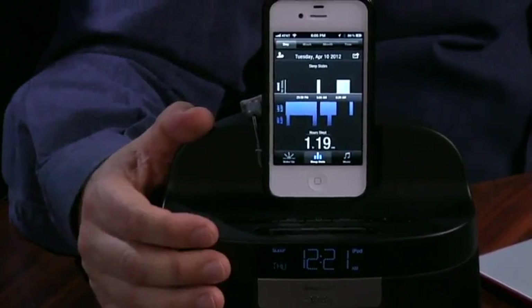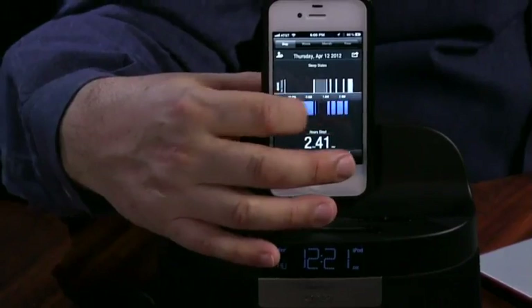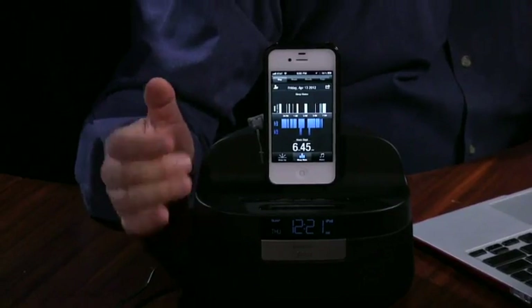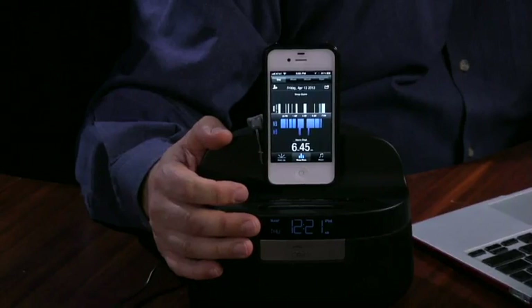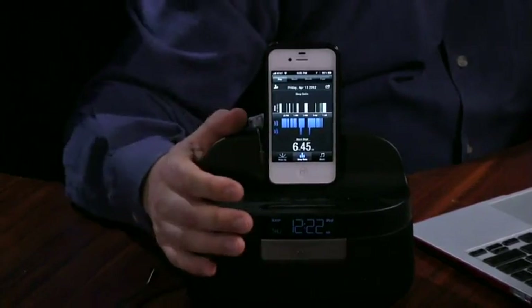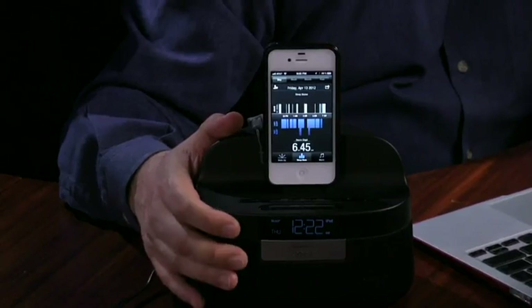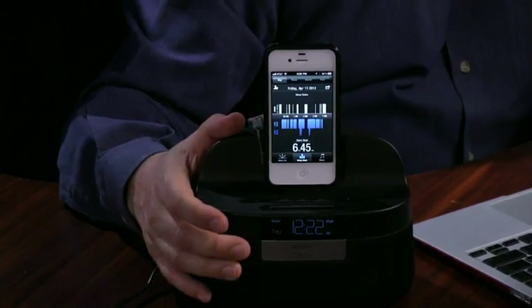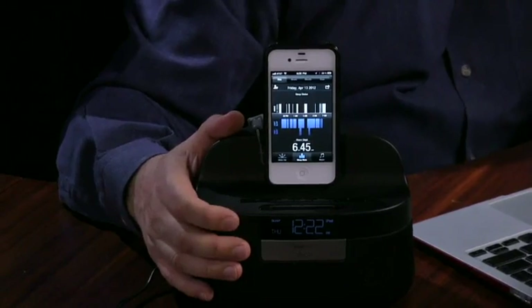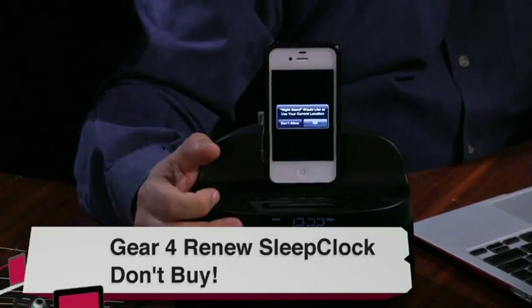The cons: it's $200, which is a little pricey. And frankly, after a while you get the idea — yeah, I'm not sleeping so good. The clock doesn't help you sleep better, it just monitors your sleep. It's cool technology — you don't have to wear anything, unlike a Fitbit, Jawbone Up, or Nike Fuel band. It monitors wirelessly by sensing you. But for $200 with limited utility, there are many iPod/iPhone/iPad docks that give at least as good sound for a lot less money, like an iHome device. Unless you really need sleep monitoring, Renew is a do not buy — just because of the price.